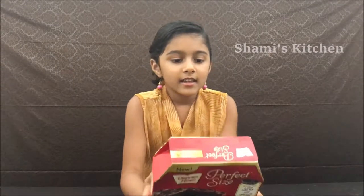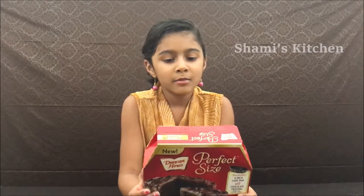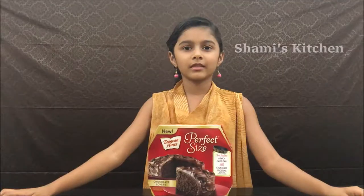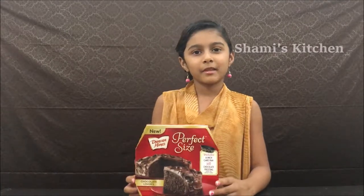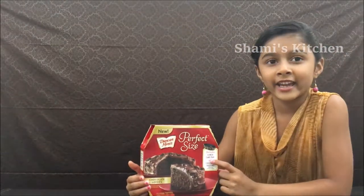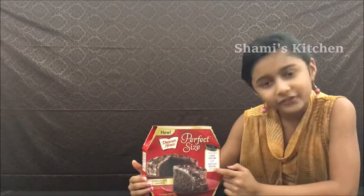All that we need is one egg, five tablespoons of water, two tablespoons of butter. This is a cake mix and it includes a six inch cake pan and chocolate frosting.